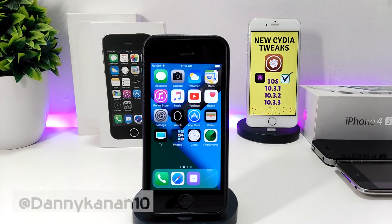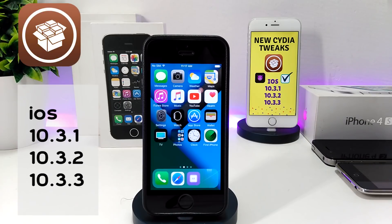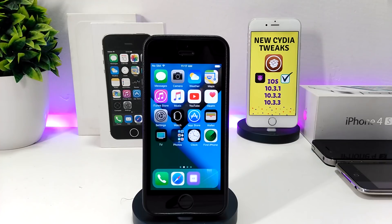Hi everyone, this is Danny for Duo Tech, and welcome back with another video. In today's video I'm going to be showing you guys 10 Cydia tweaks that are compatible if you are already jailbroken on iOS 10 up to iOS 10.3.3. With that being said, let's go ahead and get started.